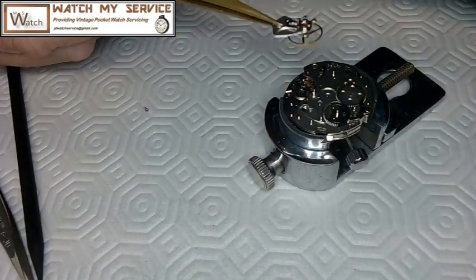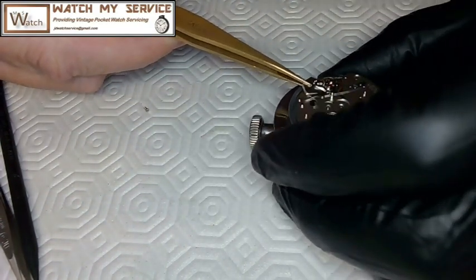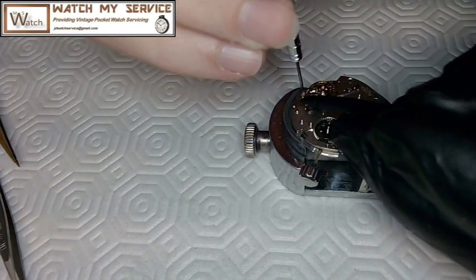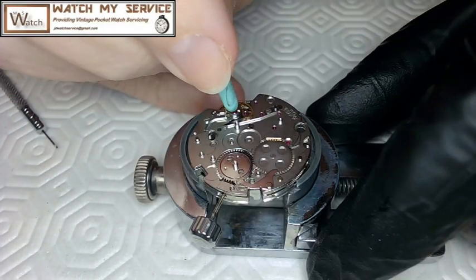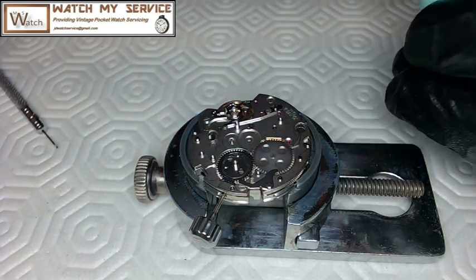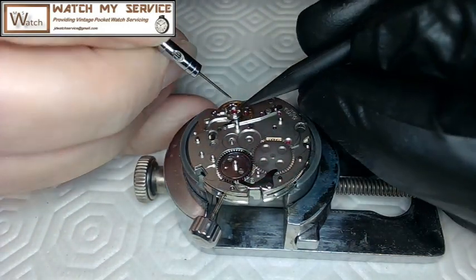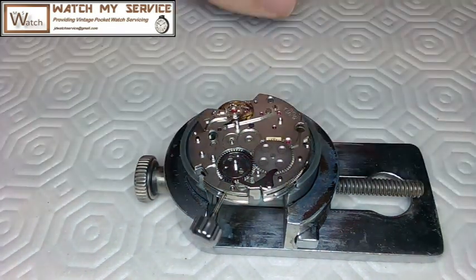Now for the scary part — installing the balance. I tilt the pallet fork to one side, let the impulse jewel slide into the mouth of the pallet fork with my finger ready just in case, and the watch starts working. I use the mainspring ratchet with my screwdriver to give it a little power. Then I lubricate the cap jewel: separate the cap from the jewel, lubricate the cap, put the jewel back, reassemble them, and replace the tiny shock spring on top.